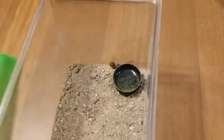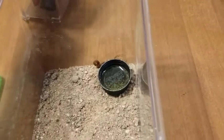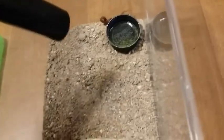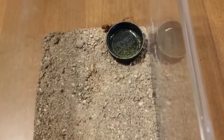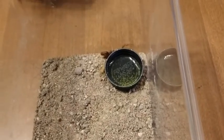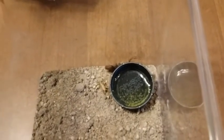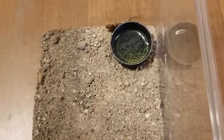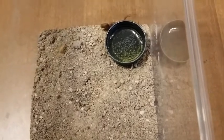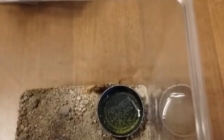I feed them small pinhead crickets — I'll put one in there. I highly doubt it's going to eat right now since it's a little freaked out, but just to show you the size. It will eat one of those I'd say every other day. It's daytime so it's a little freaked out, but you never know.